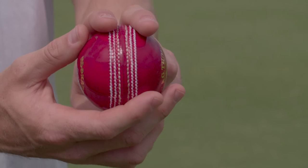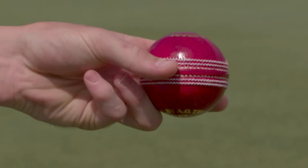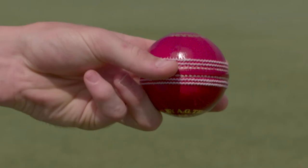To bowl with a basic grip, keep the seam vertical and hold the ball with your index finger and middle finger either side of it. The side of your thumb should rest on the seam underneath the ball.